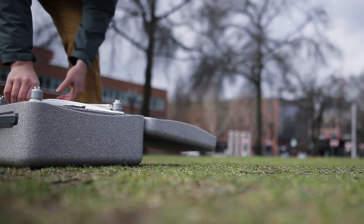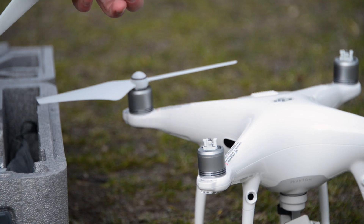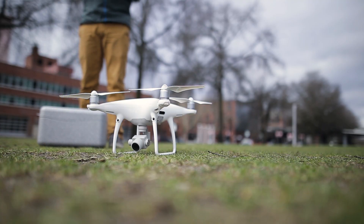At first glance, the P4 Pro looks more or less identical to the Phantom 4, but don't be fooled by the exterior. The Pro model sports a handful of small improvements that, taken together, make it drastically better than its predecessor. Let's start with the new sensors.